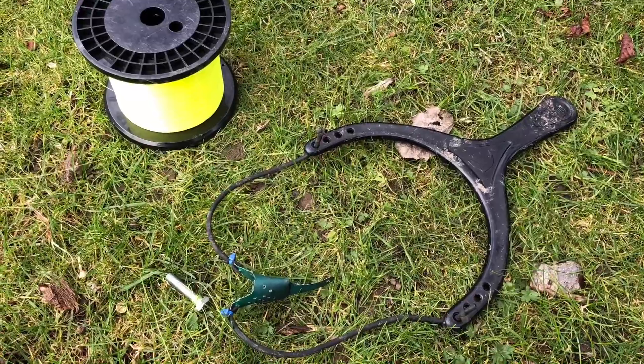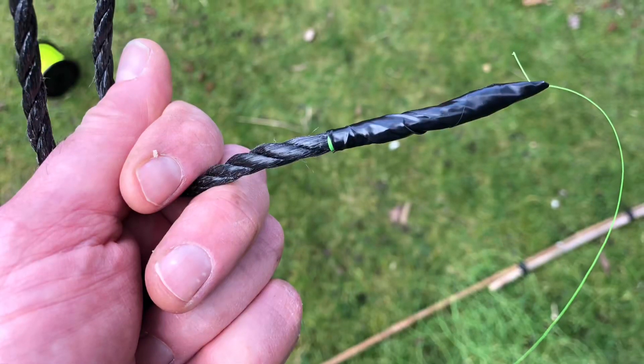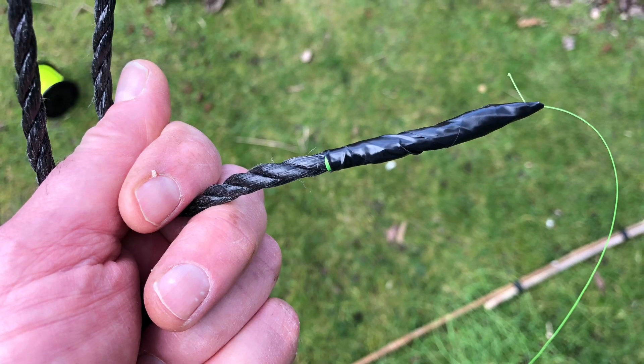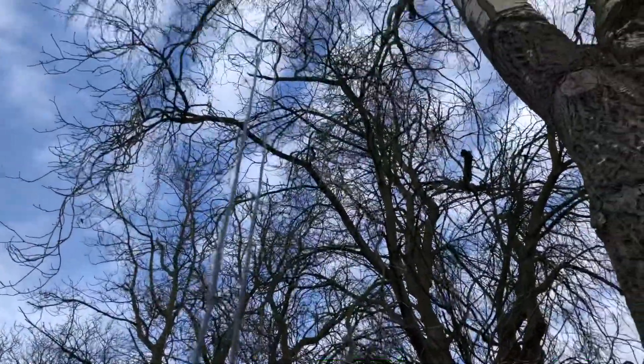I use this catapult, a bolt and some thin fishing line, and once I've got it over the desired branch — which is easier said than done — I then pull through this 6mm polypropylene rope and make a full loop so I can always lower the antenna but still keep hold of the rope to pull it back up again.